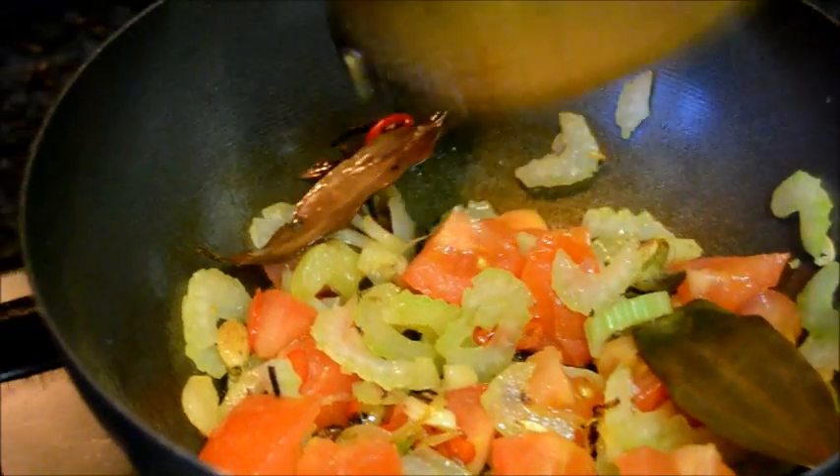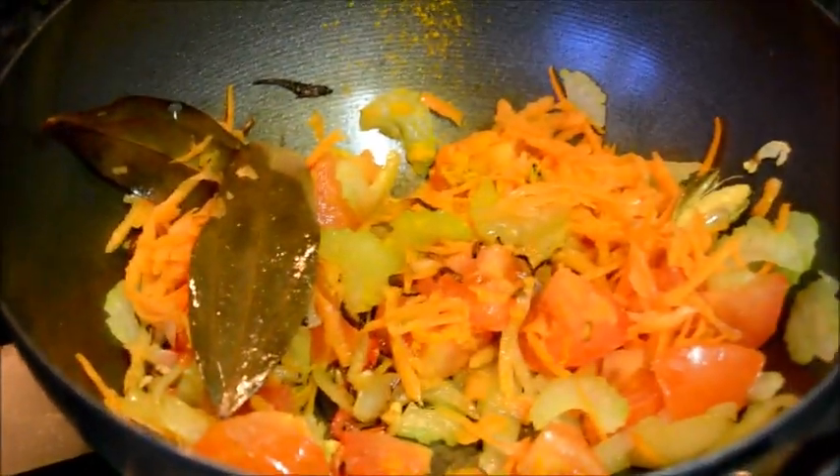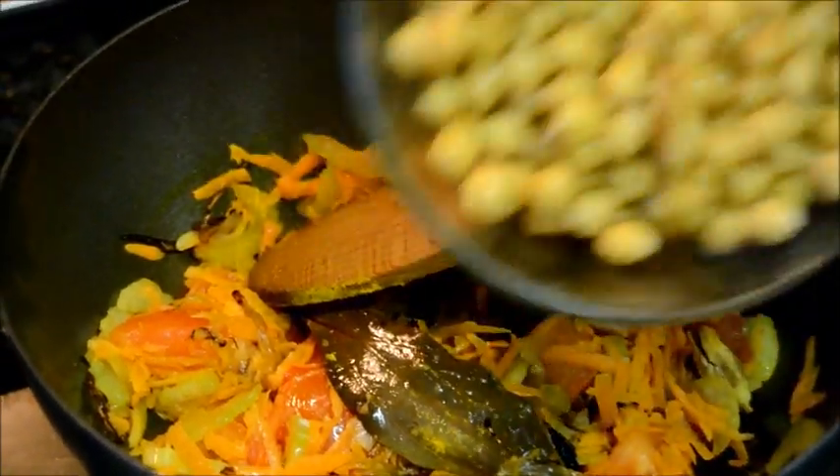Stir fry for a few moments, then add the carrot and turmeric. Add the chickpeas.